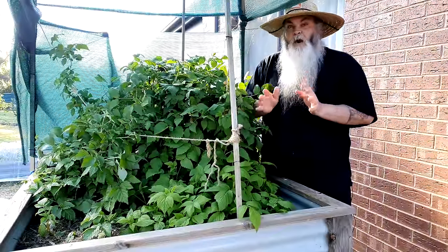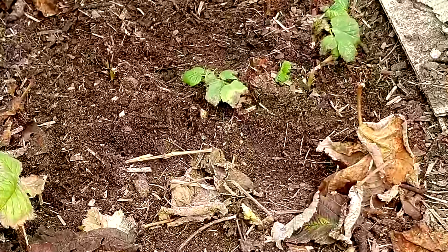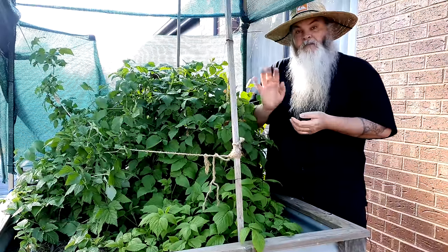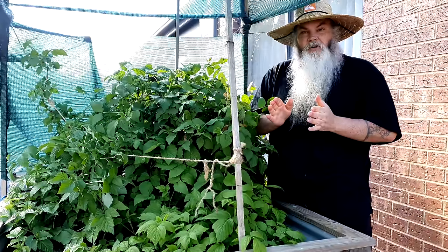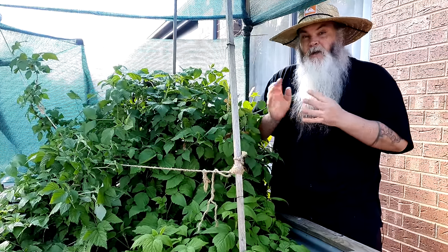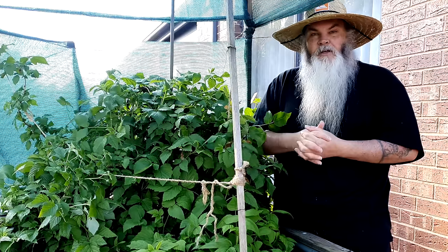I prefer to grow my raspberries in raised garden beds because raspberries are quite the prolific grower. They'll send out little babies all over the place and spread. That's a good thing — you get lots of free plants you can dig up, repot, give to friends and family, or let grow and harvest from. I like to grow them in raised beds where they're contained and can go crazy in that space, while I keep control, making sure there's enough airflow and sunlight.